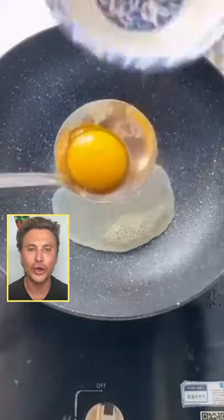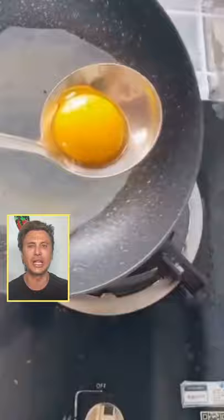I'm always looking for creative ways to make eggs. I know everybody loves eggs. Look at this — put the egg yolk into the egg whites. Look at how beautiful that is.